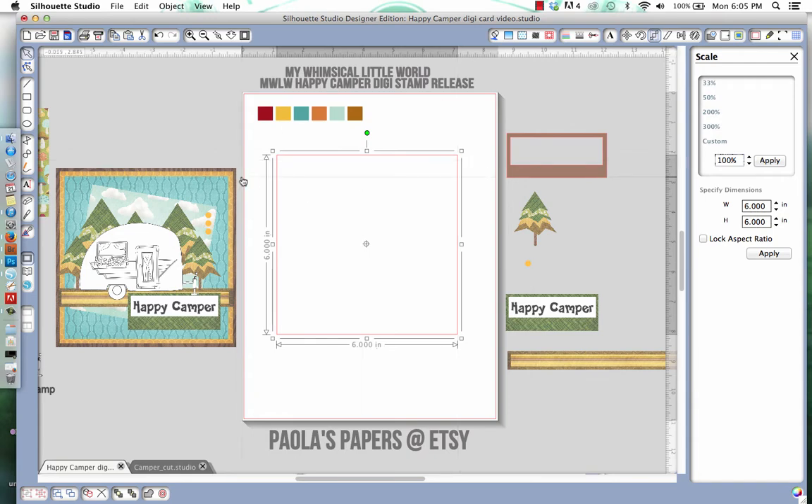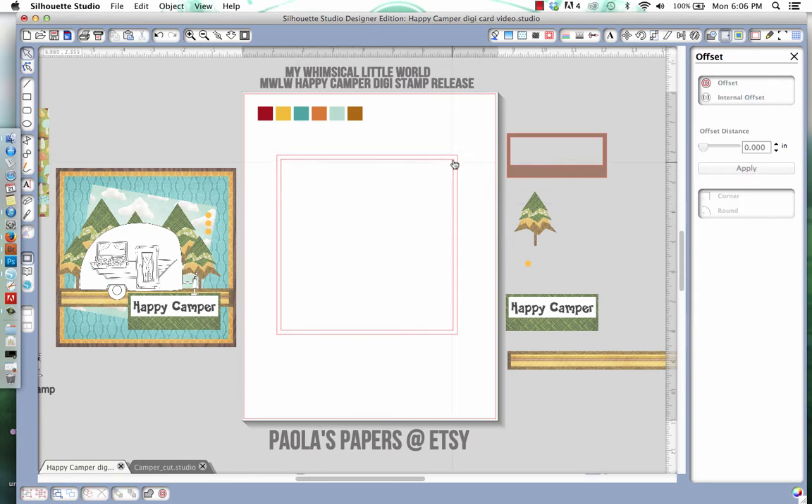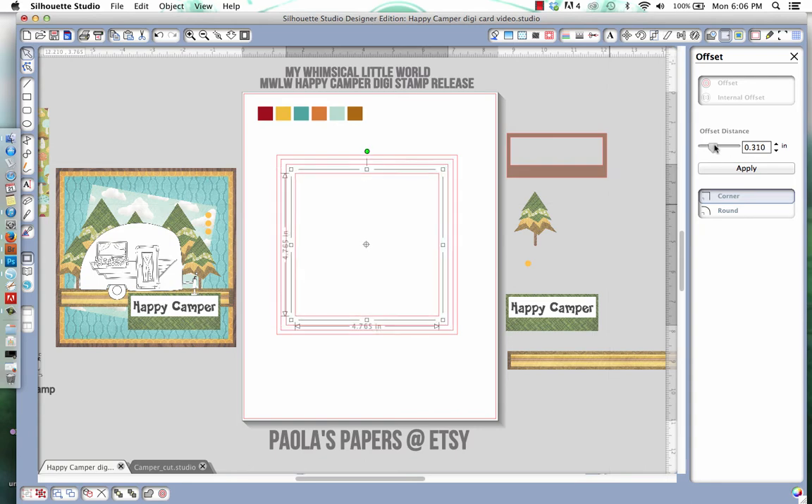Now we want to create the honeycomb layer. I'm going to go to the offset window, select internal offset, bring it in just a bit, sharp corners, and apply. So there we have two layers already. Then I'm going to go back to internal offset, make it a little bit bigger, and apply. Then I'll do another internal offset, making it a little bit smaller, and I'll change it up later if needed.